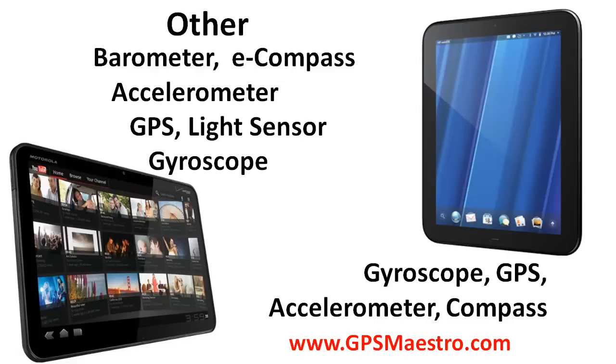A few other things to keep in mind — a couple other features: the Zoom has a barometer, e-compass, accelerometer, GPS sensor, light sensor, and gyroscope, while the Touchpad has a gyroscope, GPS, accelerometer, and a compass.